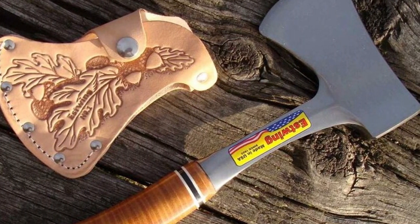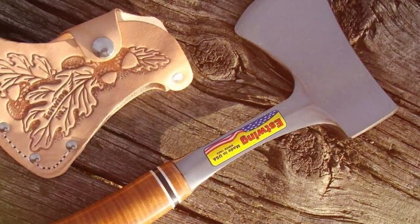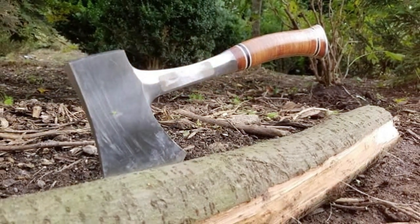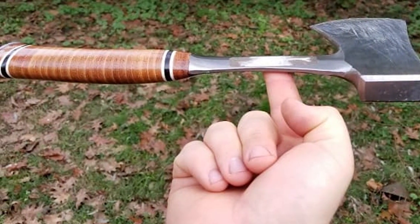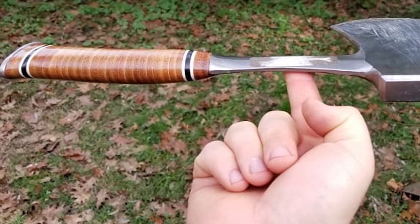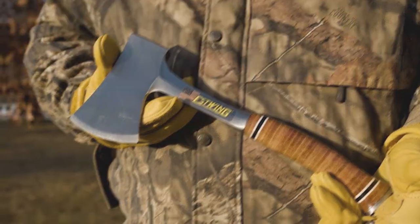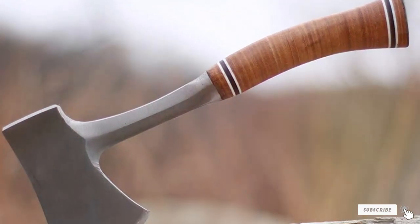Usability is where the Estwing Sportsman's Axe truly shines. It's well-suited for a variety of tasks, from chopping firewood to carving tent stakes. The shock reduction grip reduces vibration, making it easy on your hands during extended use. Durability is a strong point for this axe, as it's built to last a lifetime. The steel is heat-treated, which ensures the blade maintains its sharp edge and resists chipping or breaking. It can take a beating and still perform flawlessly. The hand-polished finish not only looks great but also protects against rust and corrosion. With an overall length of 14 inches and a weight of 1.87 pounds, it's a reliable companion for your backpacking adventures.